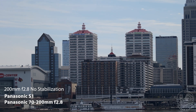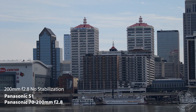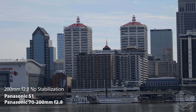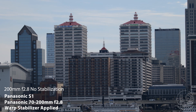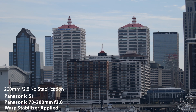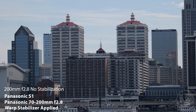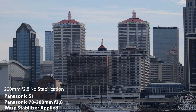At 200mm with no stabilization, this shot looks terrible. But let's see what happens when we put warp stabilizer on it. You might be able to get this shot to pass if it's only on screen for a second while the viewer is looking at it on a small phone screen, but the top of the image starts throwing some weird jitter and looks pretty bad. Maybe if you're shooting with a global sensor camera, this wouldn't be an issue.